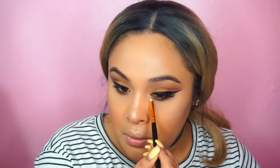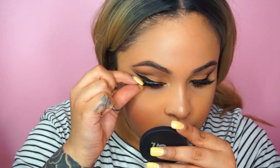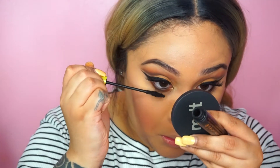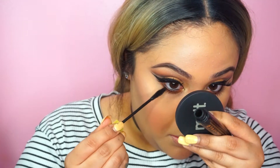For the lashes I'm going to use one of my go-to lashes from Blink Lashes in Bombshell. They're super beautiful — not too dramatic but natural at the same time, so it will show my artistry. I'm going to apply mascara on my lower lash as well.